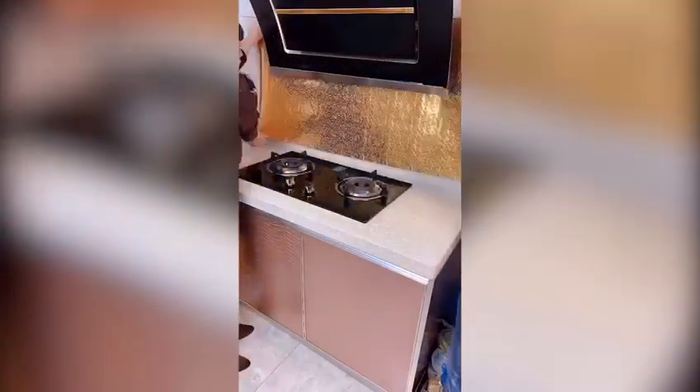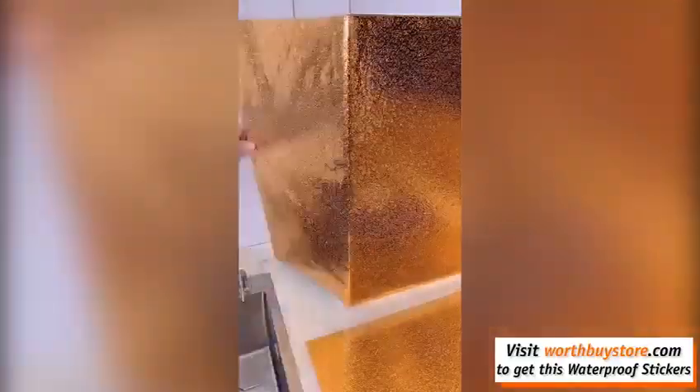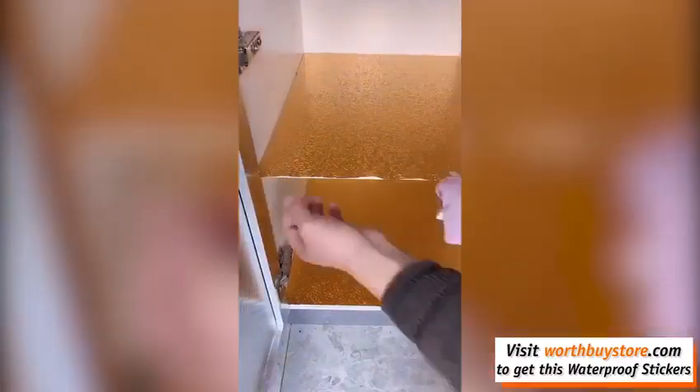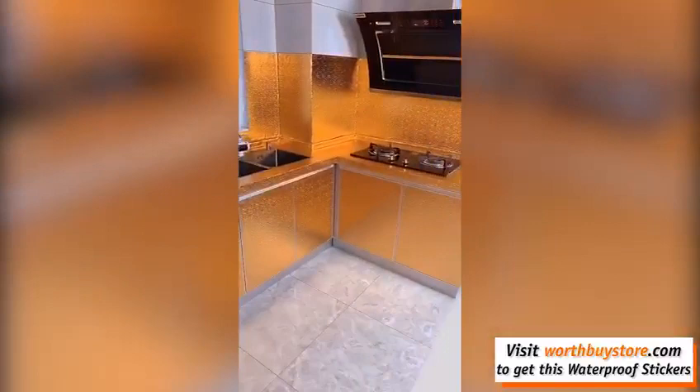Kitchen Wall Stove Aluminum Foil Oil Proof Stickers are anti-oil, anti-dust and anti-water, made from plastic and aluminum foil, much stronger against fire than normal PVC sheet. Resistant to heat and moisture, easy wipe to remove the stains.